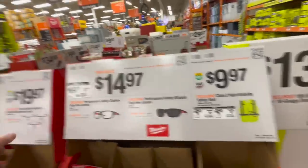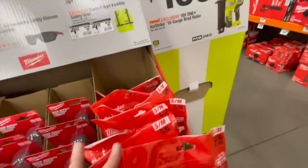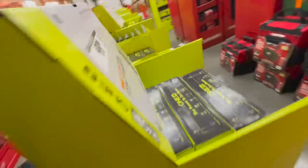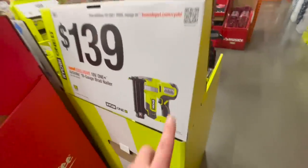Safety glasses for $17.97 or $19.97, and $14.97 for their safety glasses — shaded or non-shaded. Fog-free lenses, scratch-free lenses. $9.97 for a vest — thank goodness these are $9.97 and not like $50.